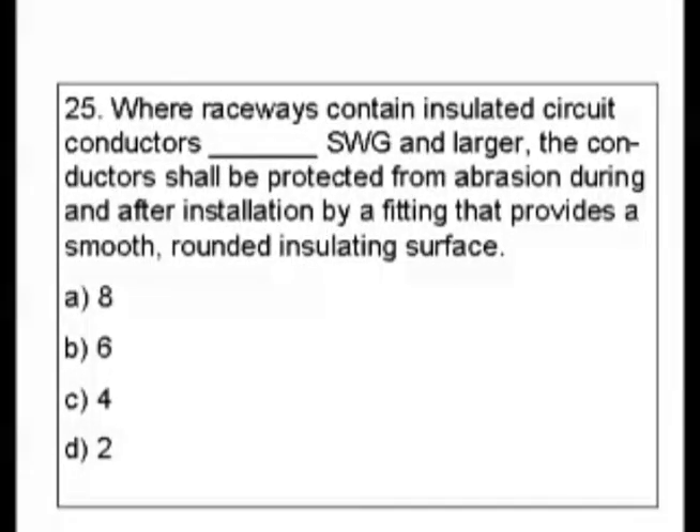Question 25. Where raceways contain insulated circuit conductors blank gauge and larger, the conductor shall be protected from abrasion during and after installation by a fitting that provides a smooth, rounded, insulating surface. Is it A, 8 gauge; B, 6 gauge; C, 4 gauge; or D, 2 gauge?